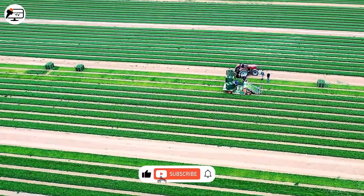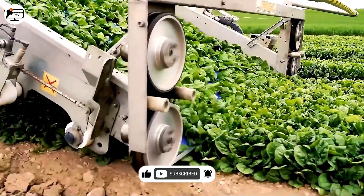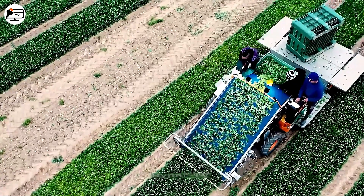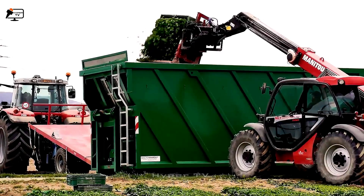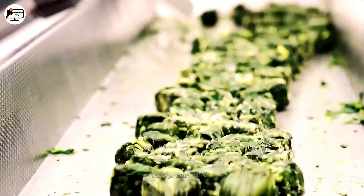Similarly, a specialized harvester caters to vegetable spinach. This harvester ensures that plants are cut at the top, allowing the stem to regenerate for subsequent harvests. An interesting feature is the adjustable blade height, catering to the user's preference during harvesting.